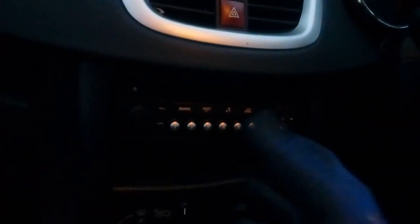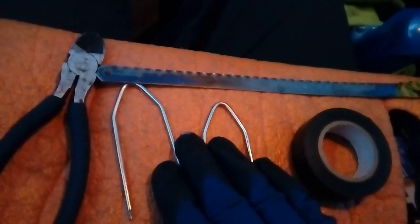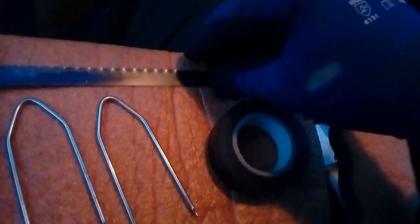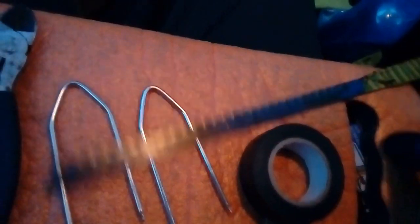Useful tools to use: release keys for the radio — this type. You can buy these in most car shops or eBay, normally about a pound. Some snips, a hacksaw blade — probably the most important thing — or something sharp to cut plastic with. A roll of electrical tape is useful, and bullet connectors.